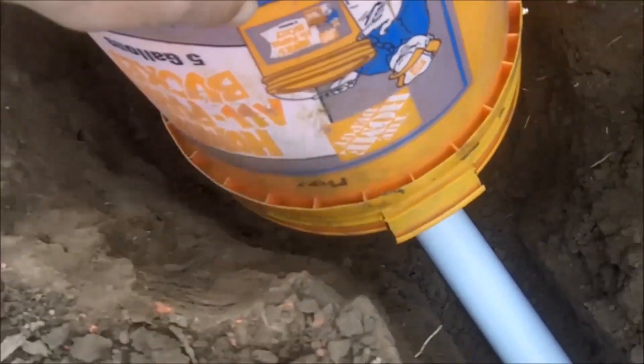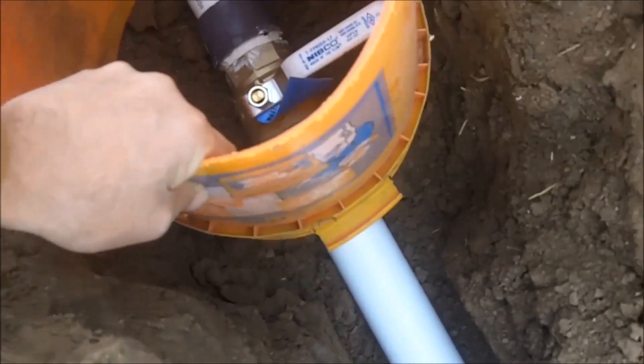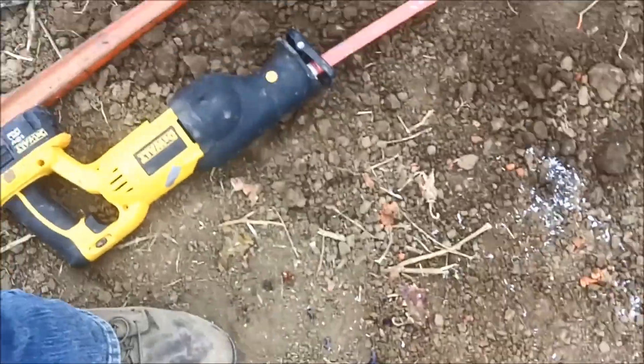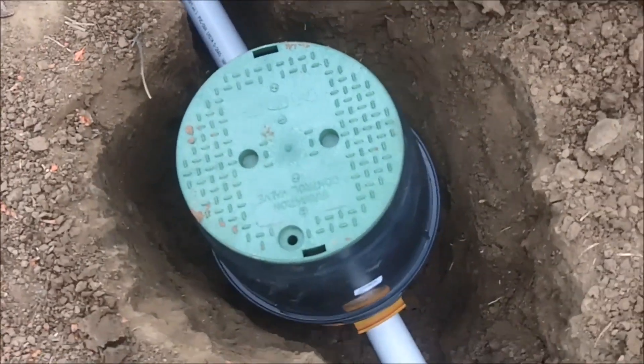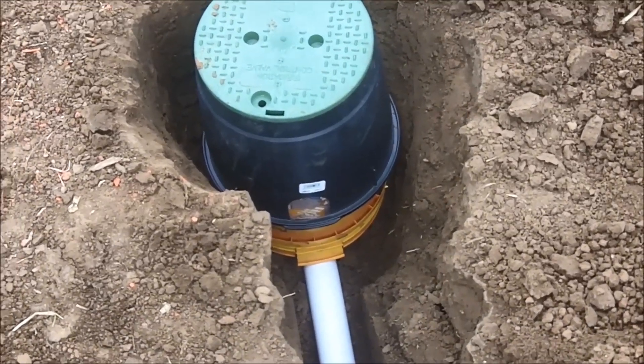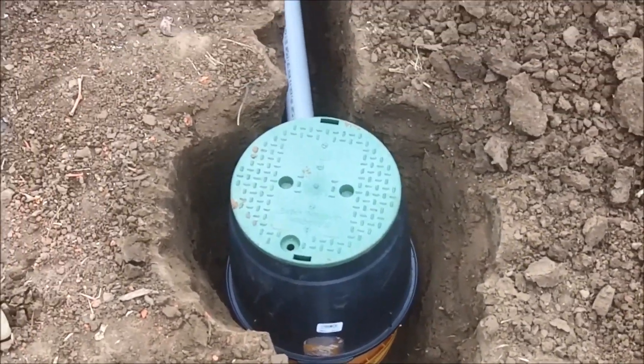We'll cut a couple of little tabs in it and it'll fit pretty much right over the top of that. Then we have a landscaping bucket, and that's how it'll be. We'll backfill it with rock on the bottom and soil on top.